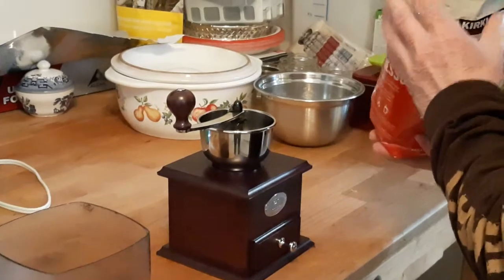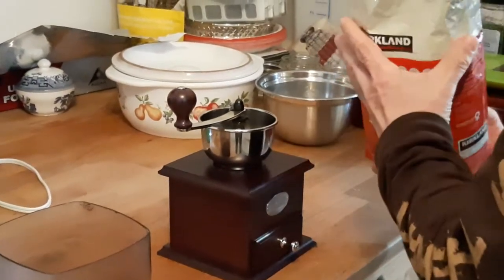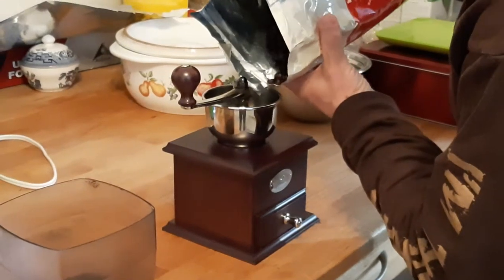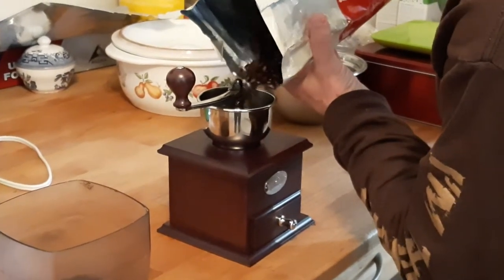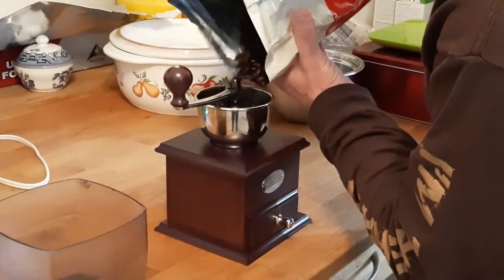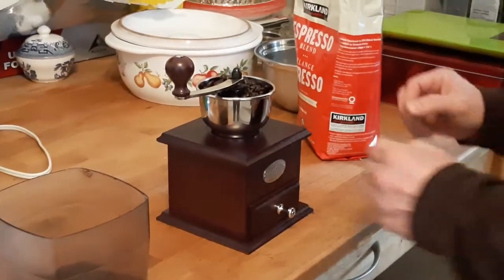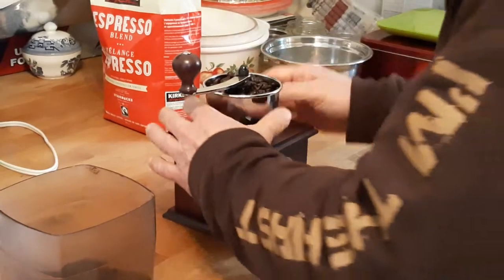Today we're going to grind some coffee and show you a problem that I always run into. I searched the internet for the answer and no one really has the answer, so this is what happens.